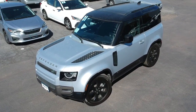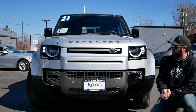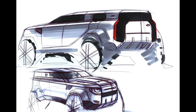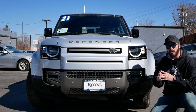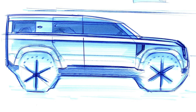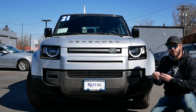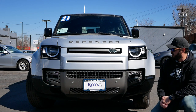Let's start with the front end design. When they refreshed the Defender it was a huge task for the design team to come up with something that both looked modern and futuristic, but at the same time they did not want to make just a modernized retro version of the old Defender. They wanted to encapsulate the spirit of the old Defender and put it into a new package, and I think it came out looking really cool — you can still see the more boxy shape and these big round headlights. It's almost a little bit aggressive and a little bit friendly at the same time, and that's exactly what the design team was going for.